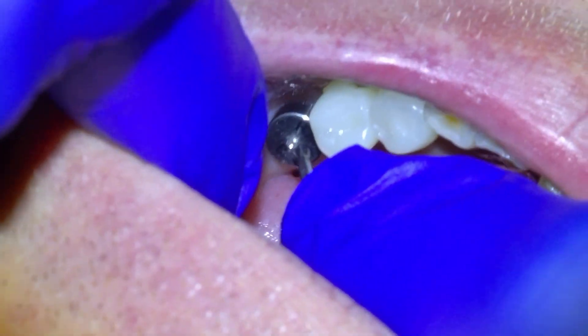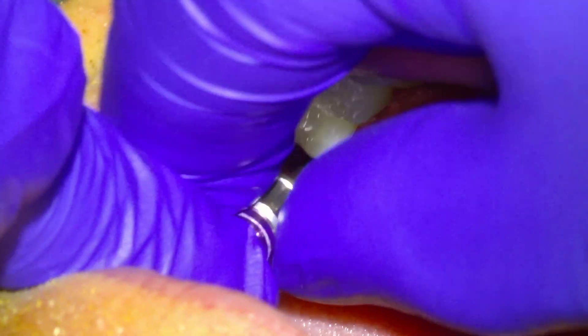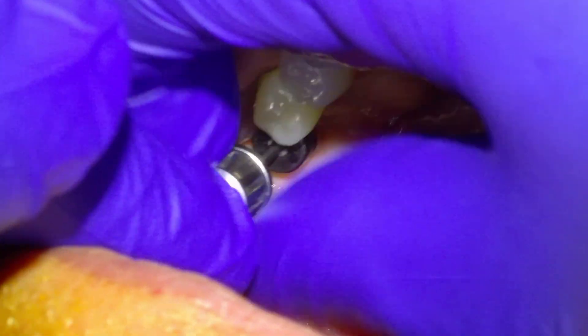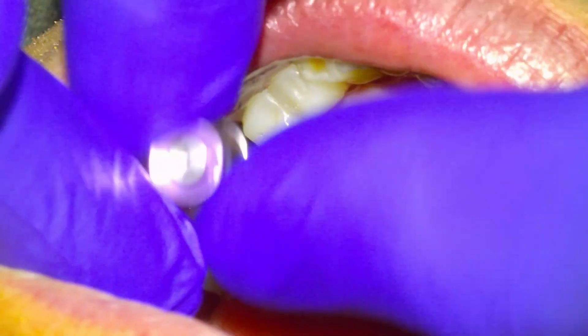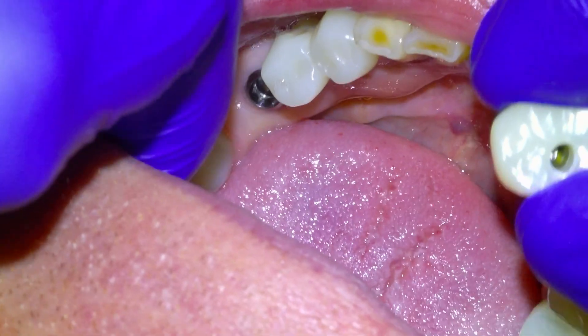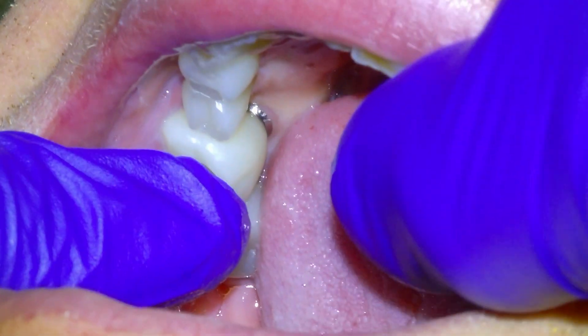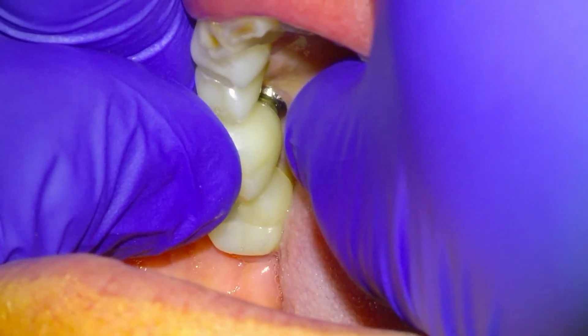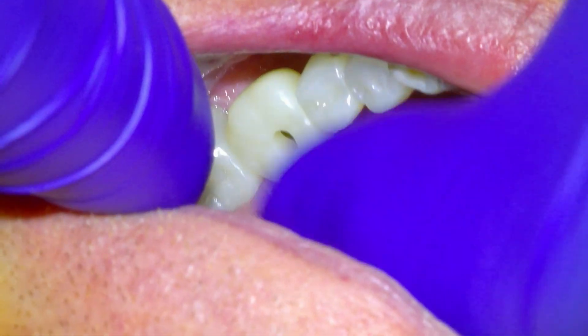We'll take the healing cap off first here. Sometimes it can take a little bit of elbow grease to get it down the first couple of times. When we check the tightness, so it might be a little bit of pressure there. Can that clip down nicely?